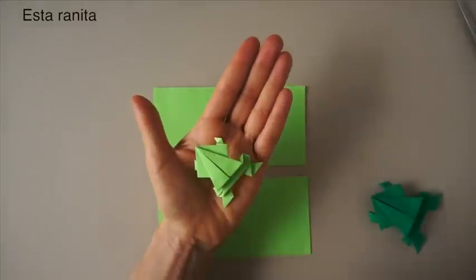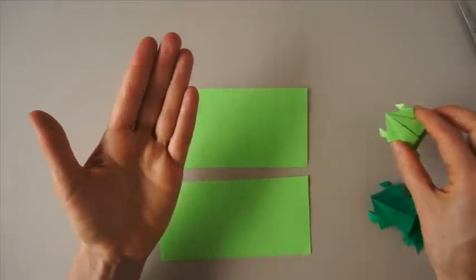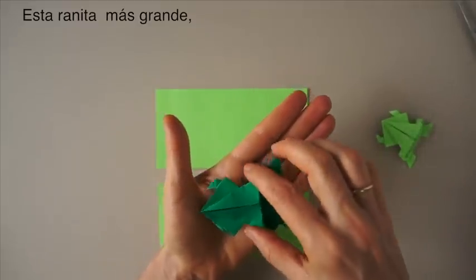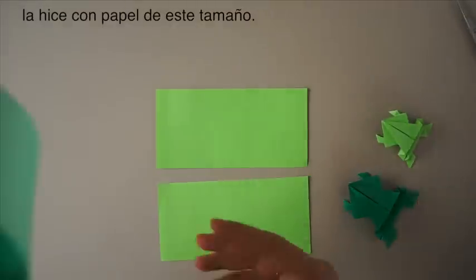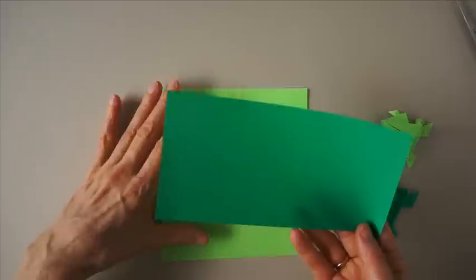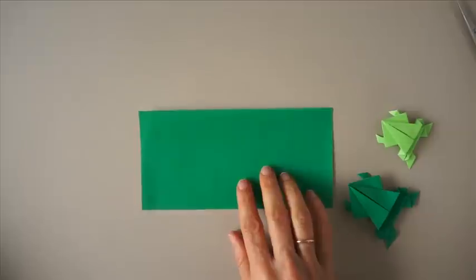This one I made with a piece of paper this big. This one, a little bigger, I made with a piece of paper this big. So we are going to use this bigger piece of paper to fold the frog.